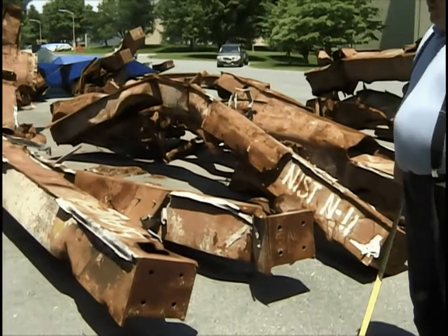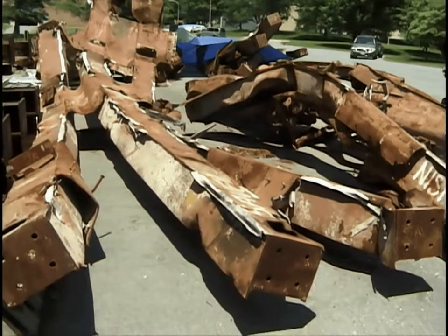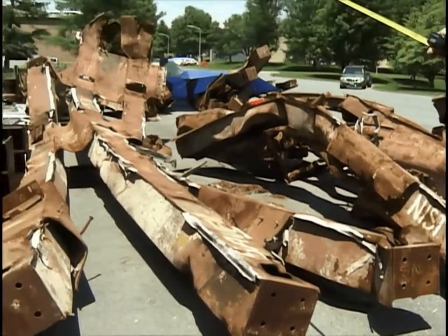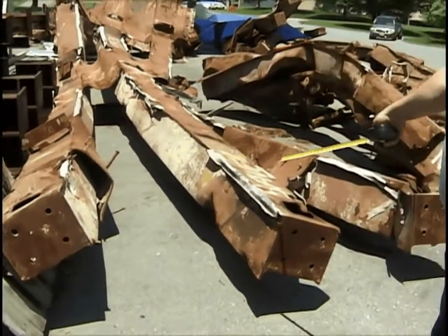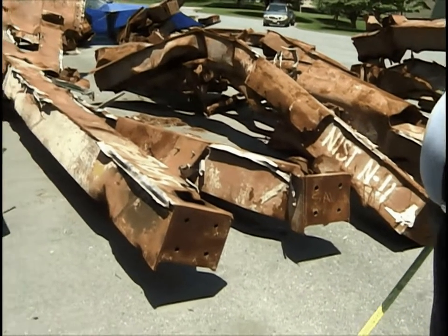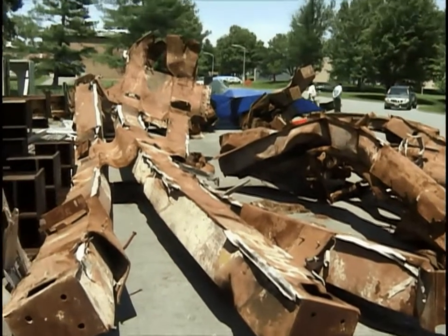Starting now. This is Tree M2, laying with the inside face up. This is the top closest to us, middle, and bottom farthest away. By our orientation, this is column number one to the left, column two in the center, column three to the right.